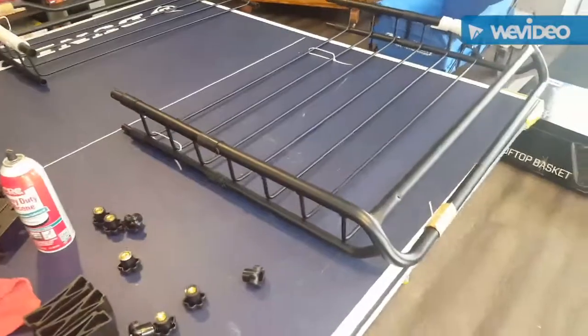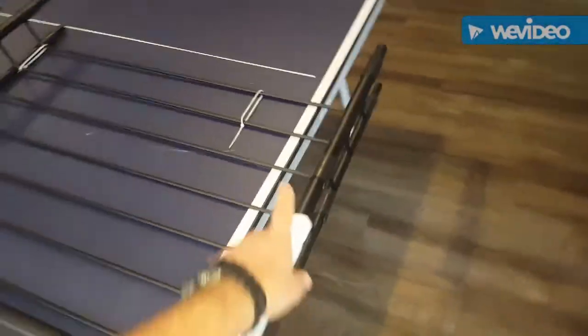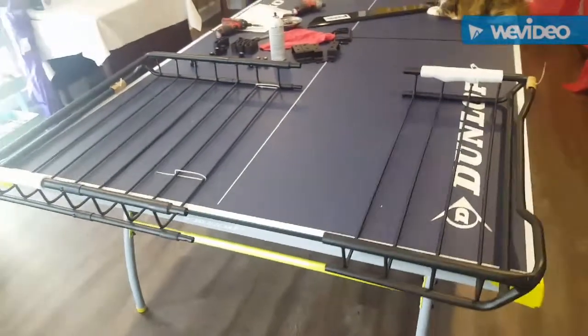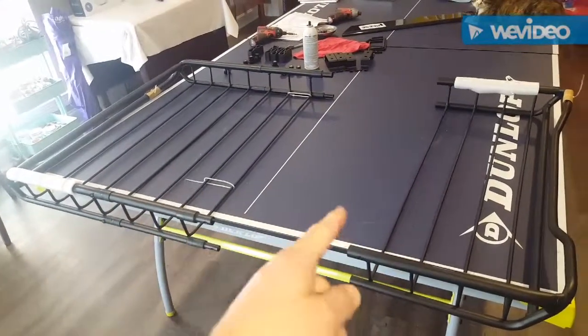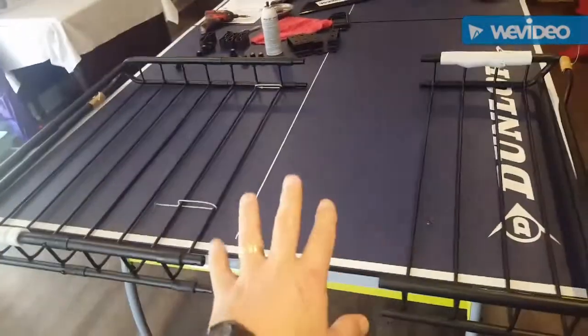These things are so cheap — right now at Walmart they're $21. You could buy two of them, take two middle sections, and actually make it larger if you wanted. There are only two crossbars on the Jeep I'm putting it on, so it may wobble a little without extra support, so I'm not going to do that.